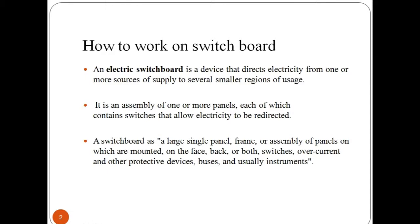Let's begin with switchboard repairing. A switchboard is a large single panel frame or assembly of panels where switches, overcurrent and other protective devices, buses and instruments are mounted on the face or back of the board. This electric switchboard directly directs the current or electricity from one or more sources of supply to several smaller regions.